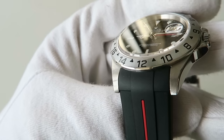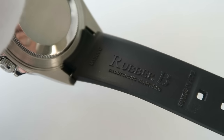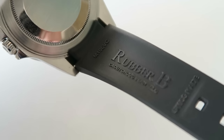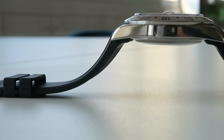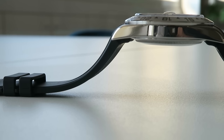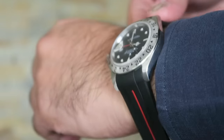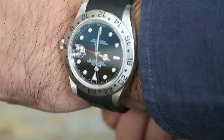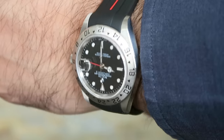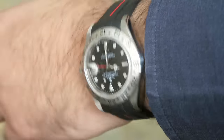When I was doing research into rubber straps, Rubber B came up right at the top for a number of reasons. The first is that they're actually manufactured in Switzerland, so you're getting a true Swiss-made product. There are a lot of rubber strap alternatives on eBay and elsewhere that aren't made in Switzerland. If you go on the forums and check what people say about Rubber B, you'll find they have one of the best reputations.